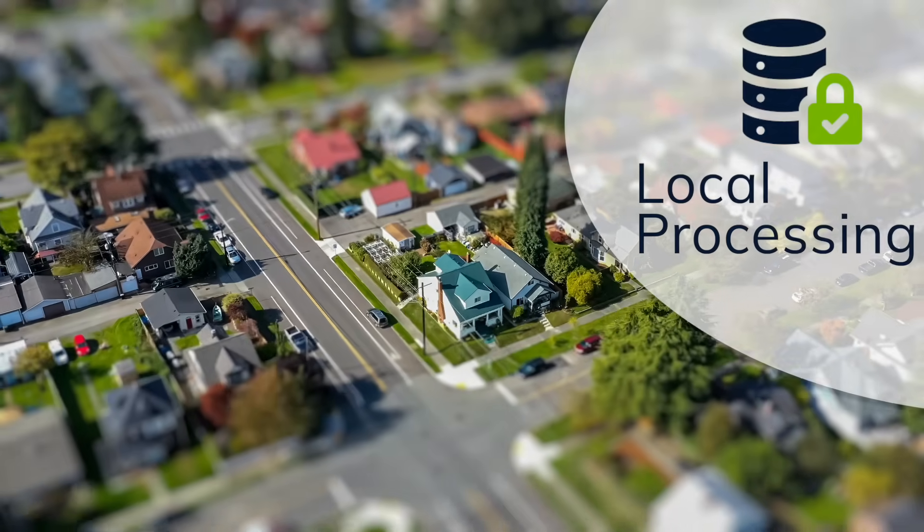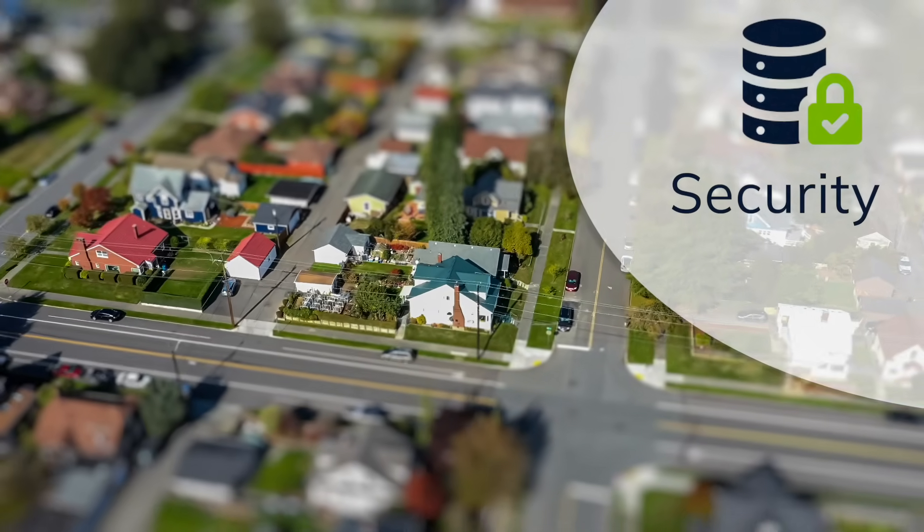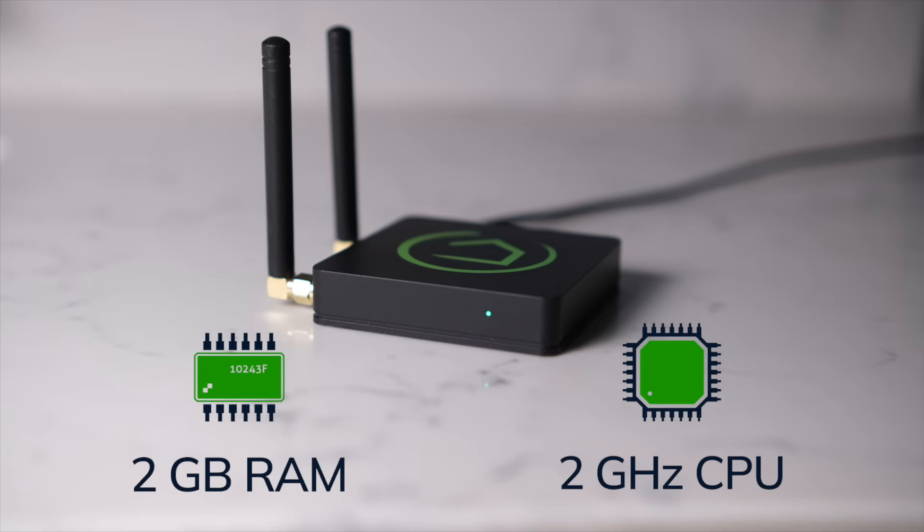Plus, by keeping your smart home local, you get a level of privacy and security that cloud-based smart homes simply can't match. The Hubitat Elevation Model C8 Pro Hub is our most powerful hub to date, boasting 2GB of RAM and a blazing-fast 2.016GHz processor.